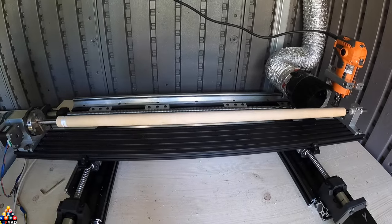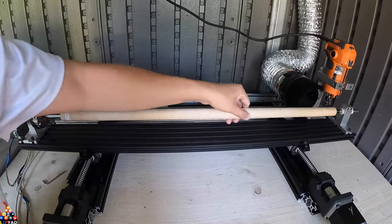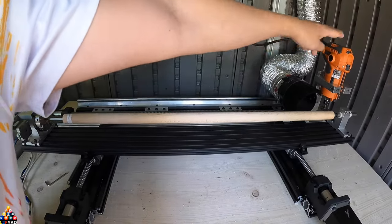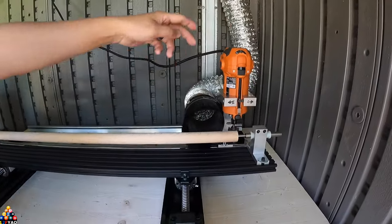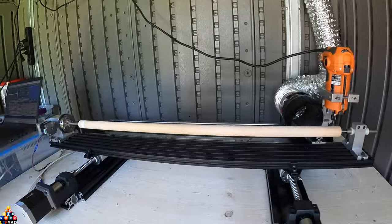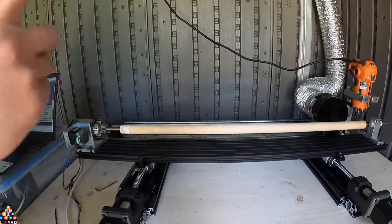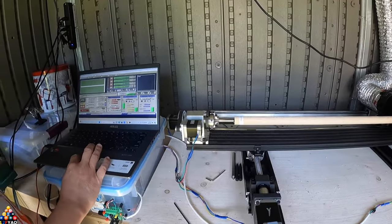There's a little wobble as we turn it, but the router will take that wobble out. One thing about the router is it's also independent — I have to turn it on and off with the switch.